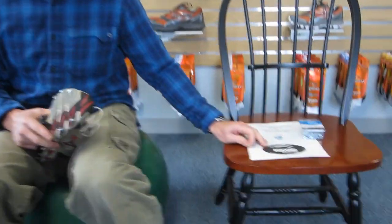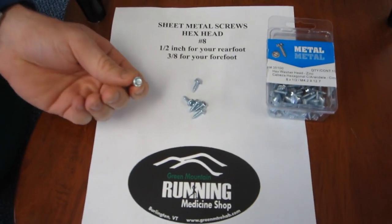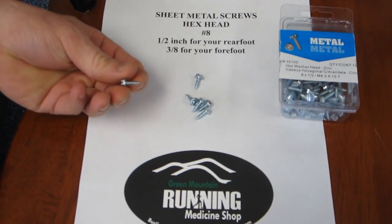So first, get some screws. The screws you want to use are called sheet metal screws. The Hexhead No. 8's work really well. There's a half inch length that you can put in the rear foot and get smaller ones for the forefoot.